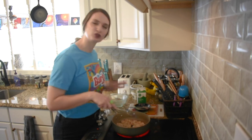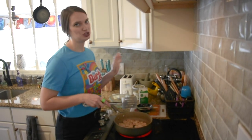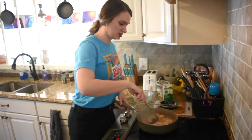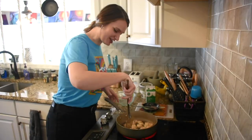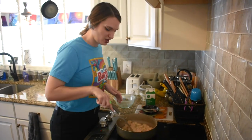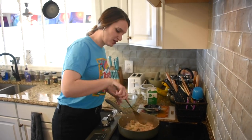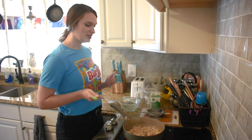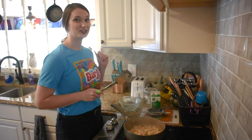You're going to want each side to cook for two to three minutes. Flip it, two to three minutes, and then pull it off the stove. We're going to give that about another minute and then we're going to flip — and then we're going to hit the fun part: the sauce.